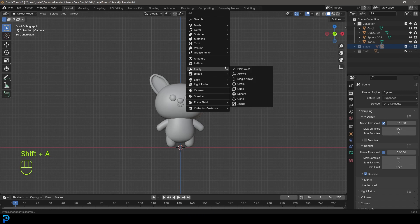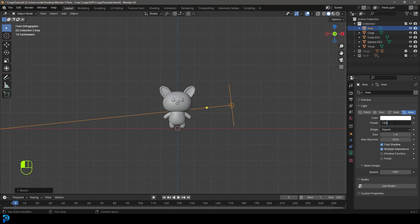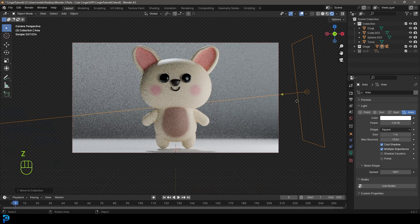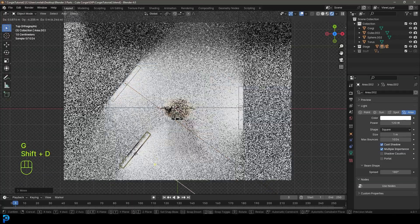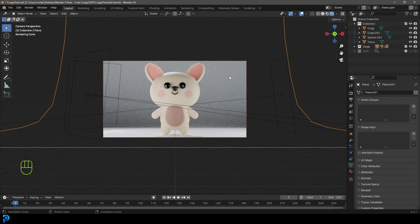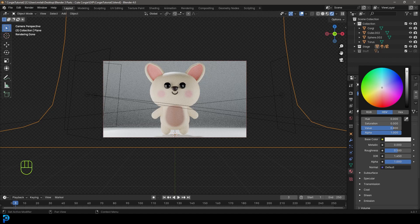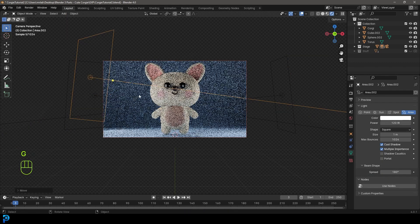Press Shift+A to add an Area Light, move it to the side, rotate it, and press S to scale it. Under light settings give it a strength of 120. Bring back the stage and move the light to the stage collection with M. Go into camera view, press Z and go Rendered. Shift+D to duplicate the light and bring one behind the character, and Shift+D again to place one slightly from the front.